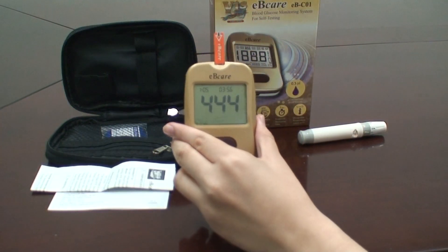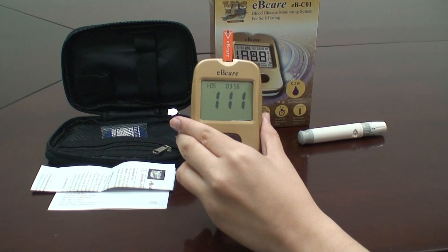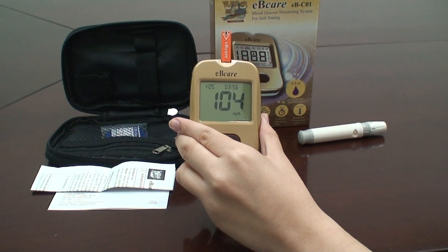When the meter beeps, it starts counting down from 5 to 1. After counting down to 1, your test result appears on the screen.